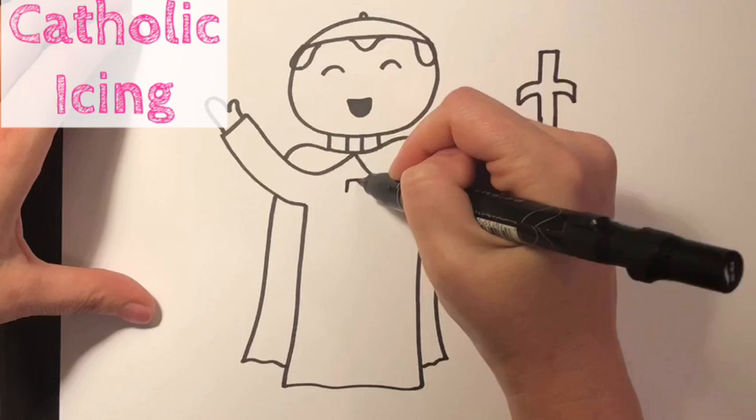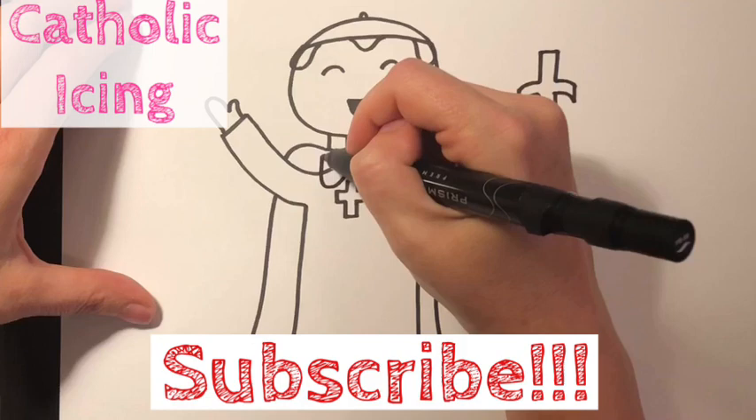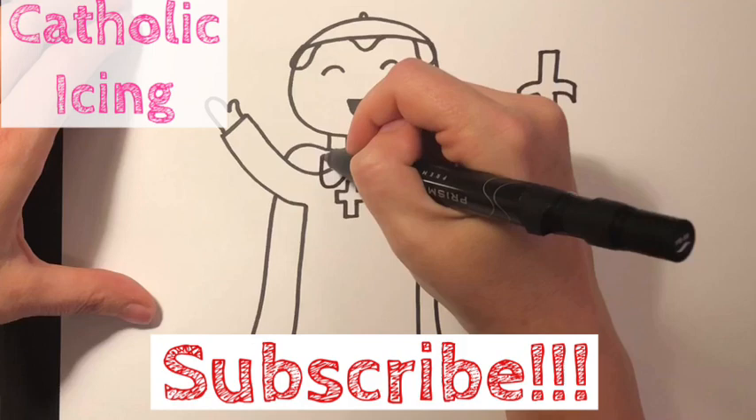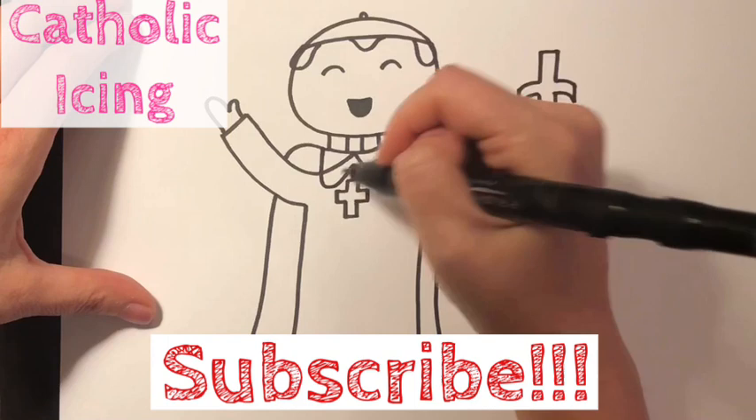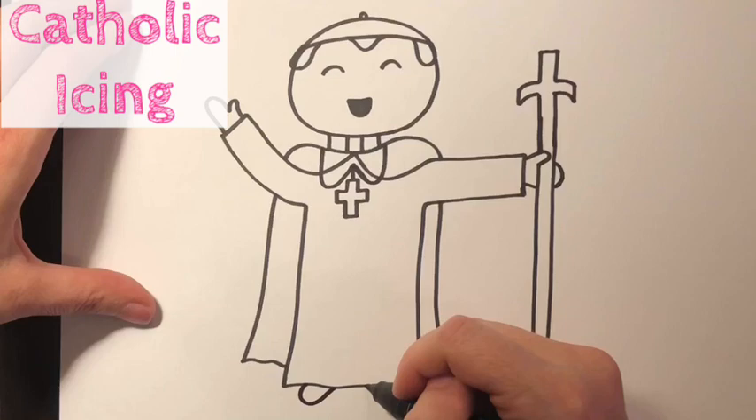Now I'm gonna put the cross around his neck. He would wear a big cross. Then we're gonna make one small line coming up and two lines that hang down — see how I'm drooping it down? It's kind of shaped like a W. That's always what his cross necklace looked like. Now I'm gonna add in his feet, and I'm gonna point them out just a little bit on each side, poking out from under his robe.